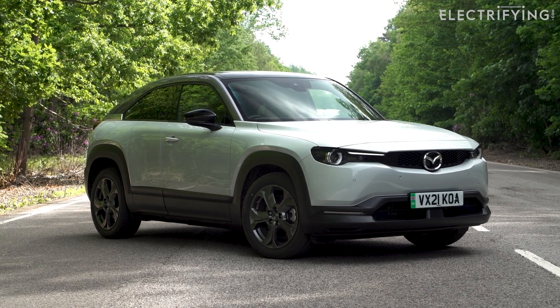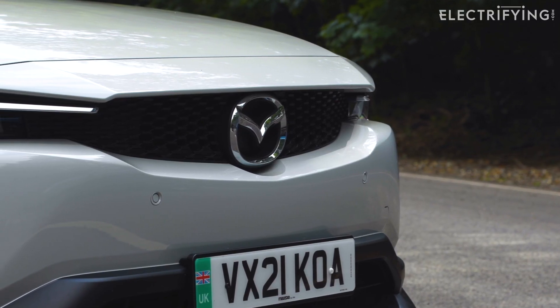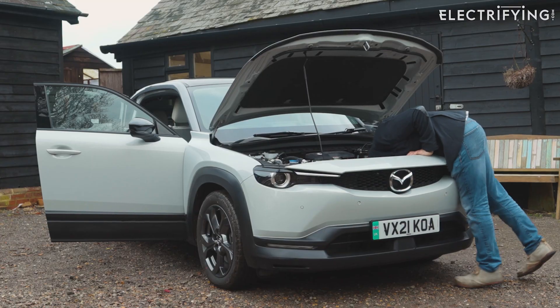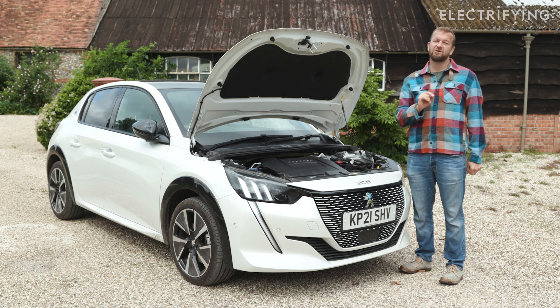What about the Mazda MX-30 — frunk or no frunk? Here's Editor-in-Chief Tom Barnard's considered opinion: it should have one, because there's enough room under that bonnet to house a family of four, and it doesn't. There's acres! To be fair to the quirky Mazda, it is not alone.